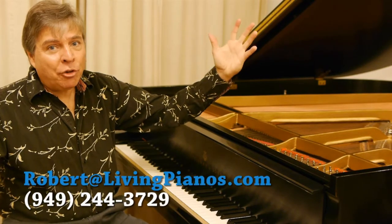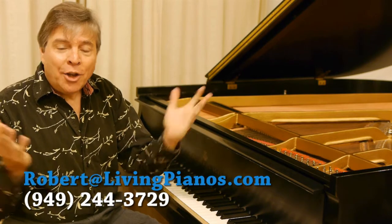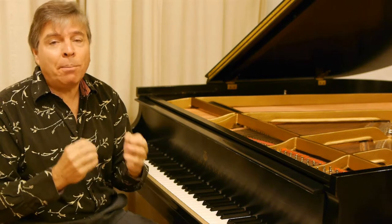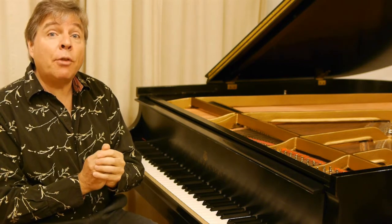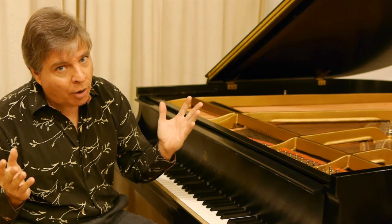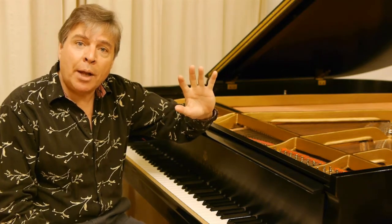Hi, I'm Robert Estrin here at livingpianos.com. Today's question is: what is a pin block? You've probably heard about a pin block in a piano, and it is a fundamentally important part of the instrument, because if the pin block is shot, the only way to fix it properly is to rebuild the piano, removing the plate, which is very costly. So it's something you should definitely check out with any piano you look at.